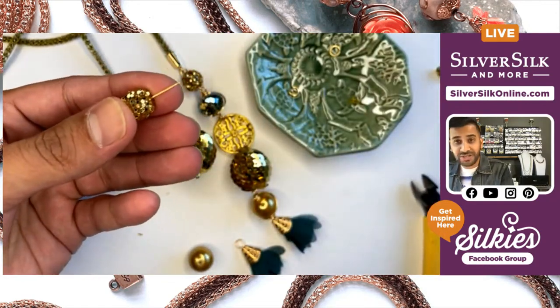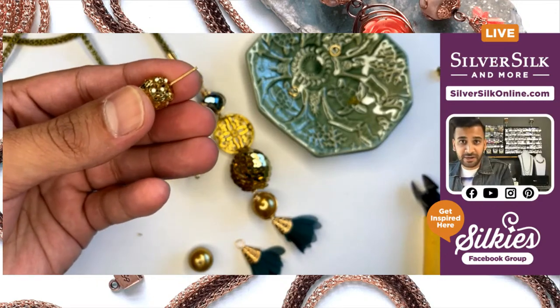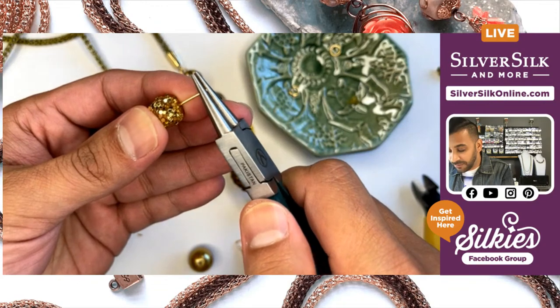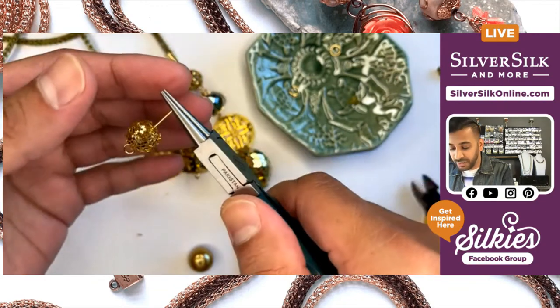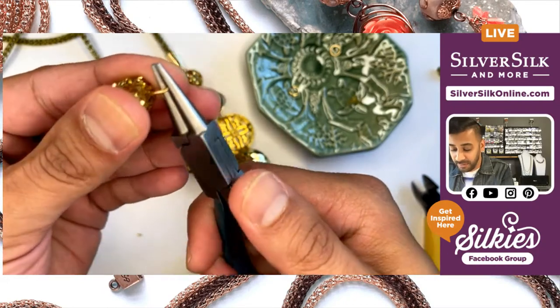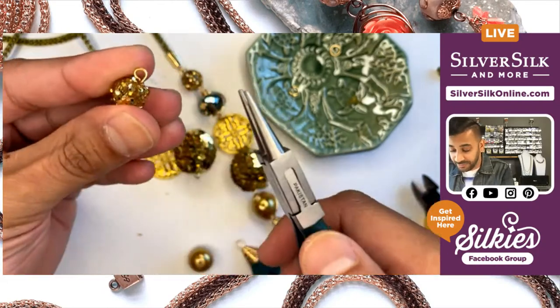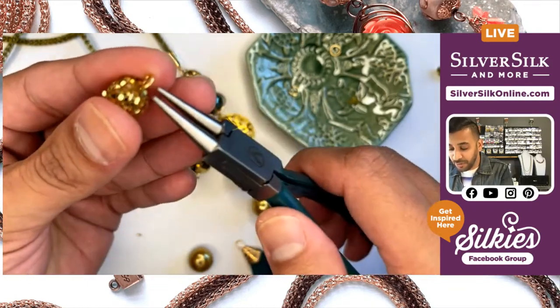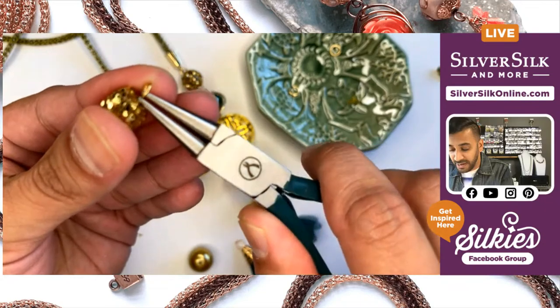Remember, you can always trim away but you can never add on, so just give yourself plenty of wire to work with. Go back into where your last loop was made into the nose of your pliers, and then just start to form your loop. It looks like I was just spot on, which is perfect.